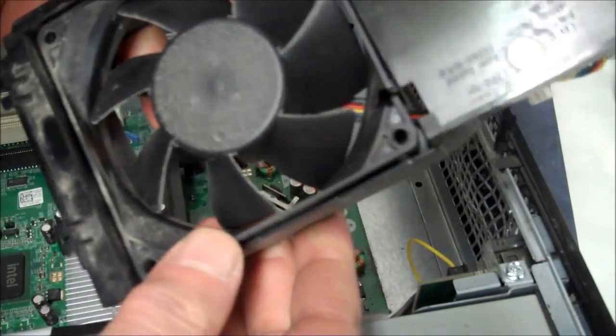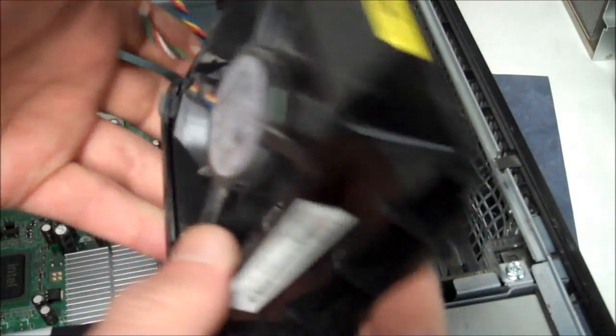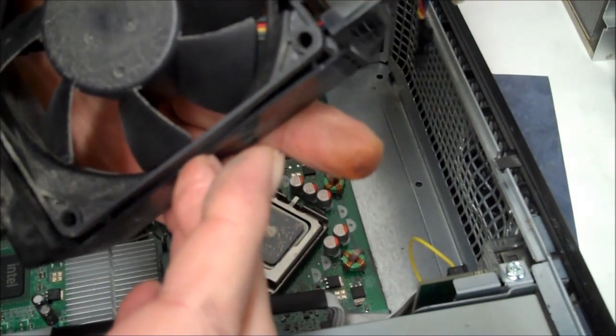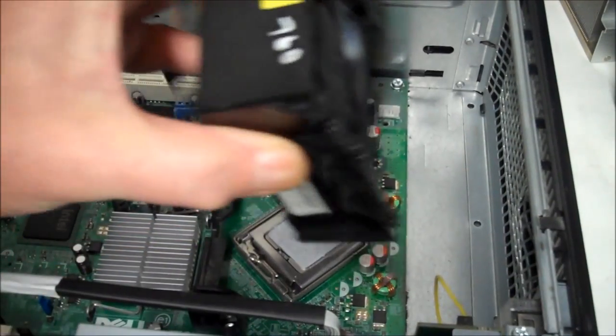You can see this fan doesn't work anymore — I don't know what happened to it, so I gotta replace it. Let's get the replacement and throw it in there. So we've got the new fan.